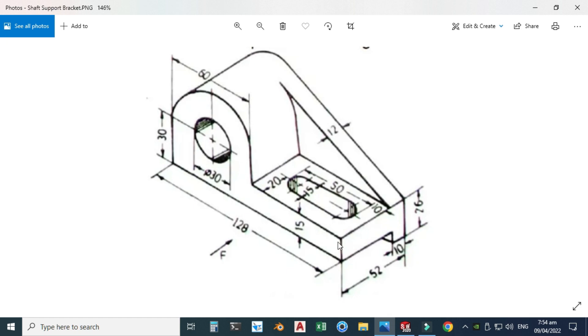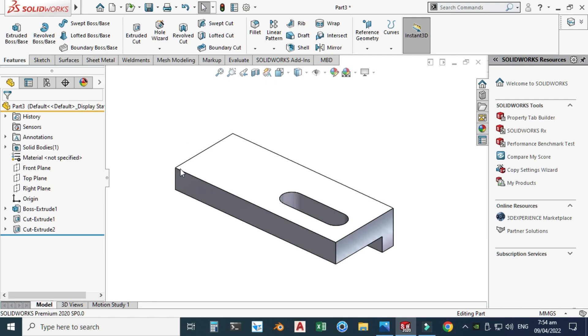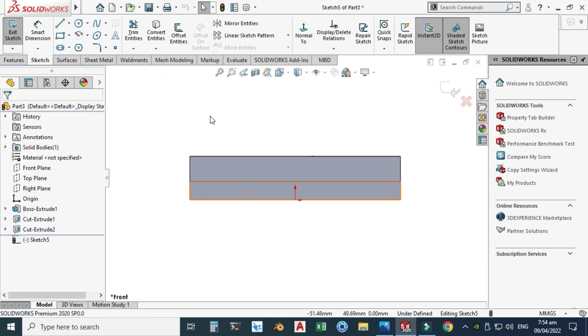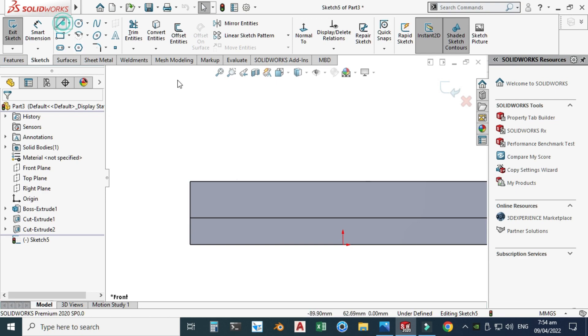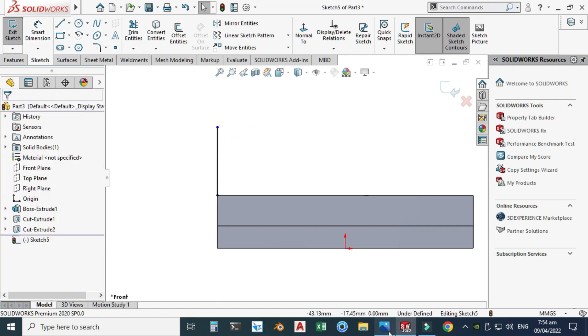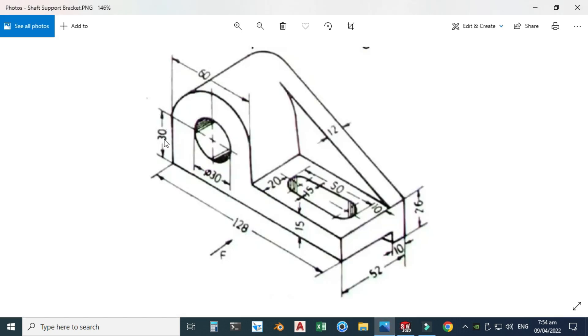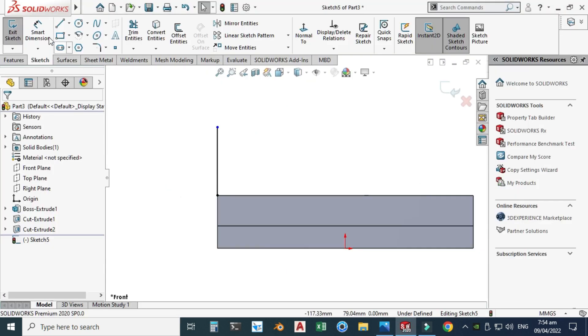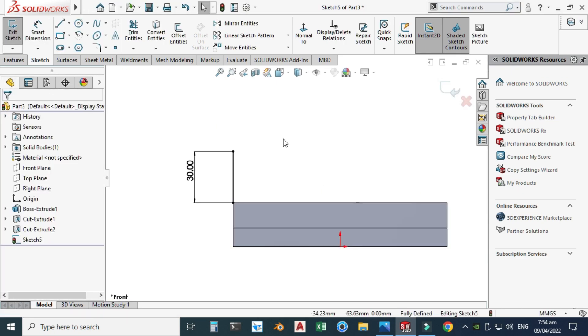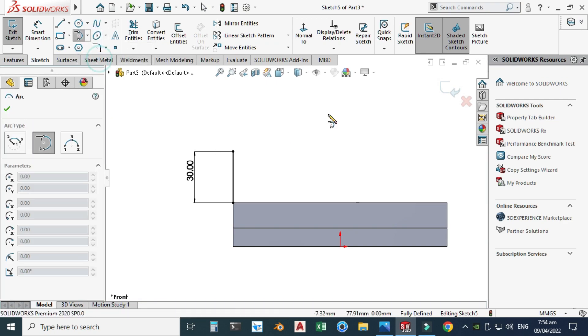Next I'll create this portion. I'll select this face, go to Sketch, choose Normal to View. I pick the Line tool and make a line here, and this dimension is 30 millimeters. I then make a Smart Dimension of 30.